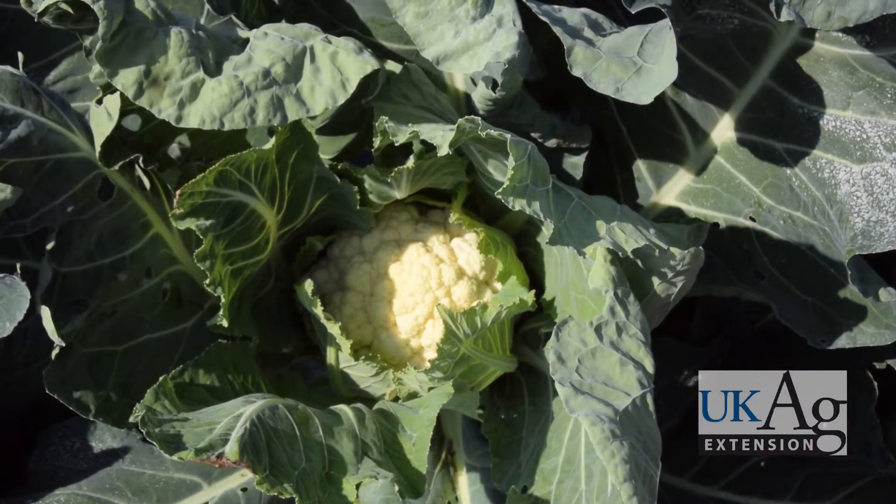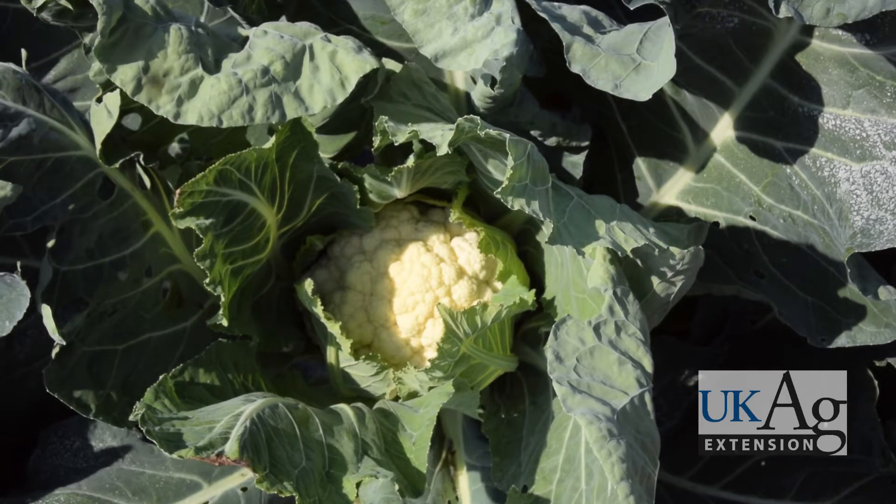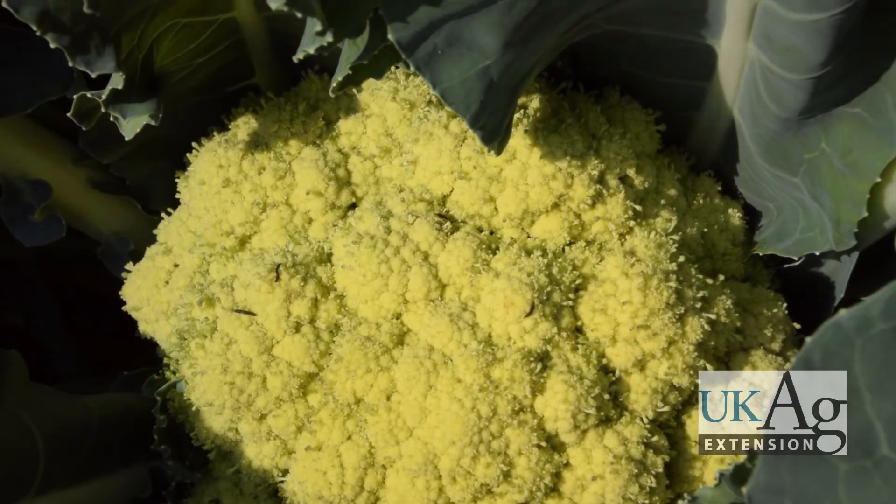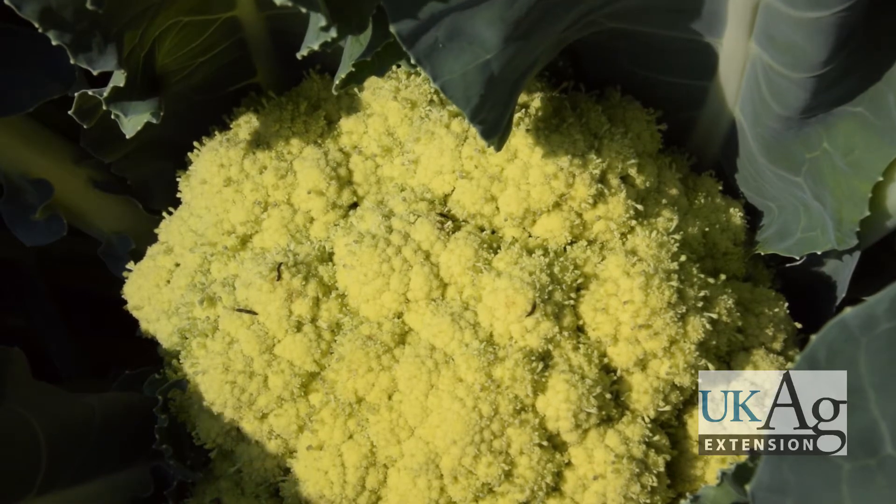Cauliflower heads are called curds. To remain white, they require protection from sunlight, which will cause discoloration, turning the curd a creamy yellow. Discoloration does not affect edibility, but does reduce market quality.